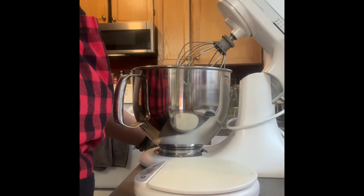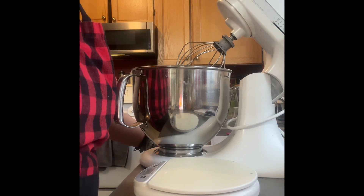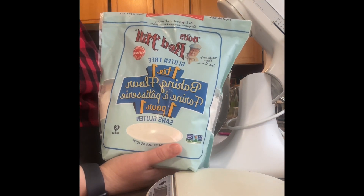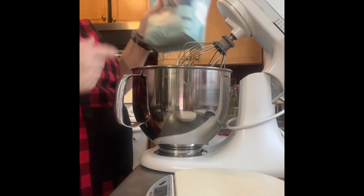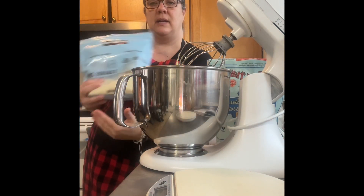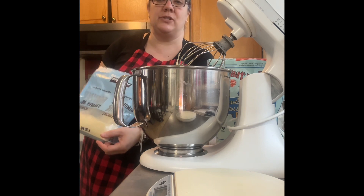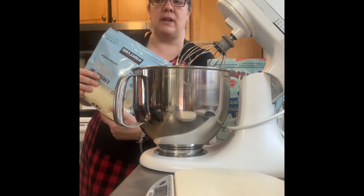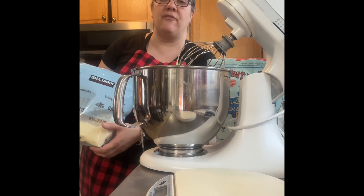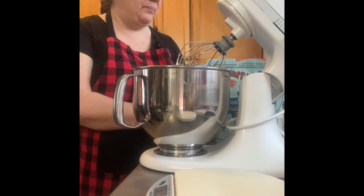The recipe calls to sift in the gluten-free flour blend, almond flour, baking powder, baking soda, xanthan gum, salt, cinnamon, and nutmeg. For the gluten-free flour I'm using Bob's Red Mill Gluten-Free 1-to-1 Baking Flour, and Kirkland brand almond flour. I find that adding almond flour to gluten-free baking is a game changer — everything comes out much more moist and doesn't crumble as easily. I tried many recipes using just flour mix alone and everything was so dry.